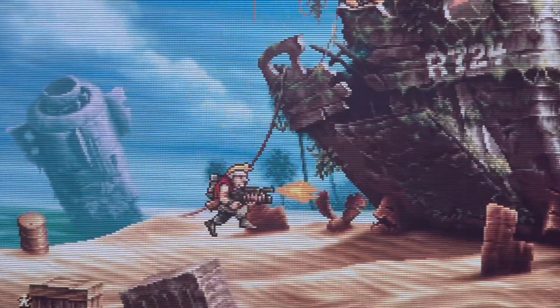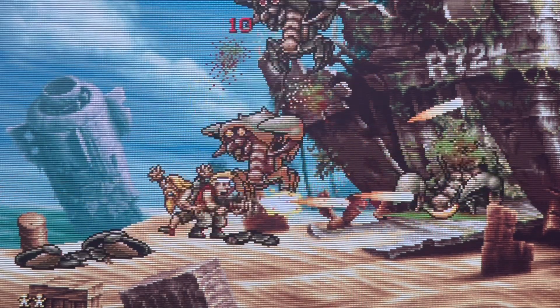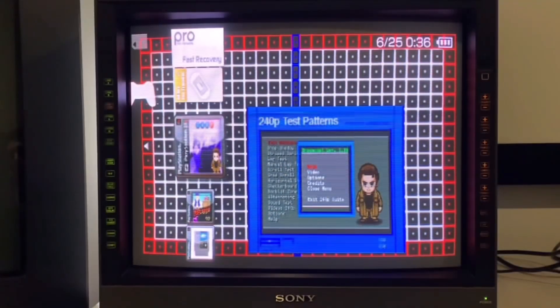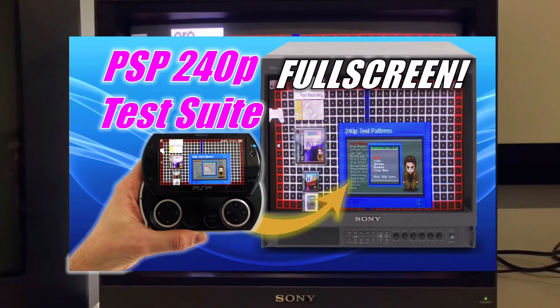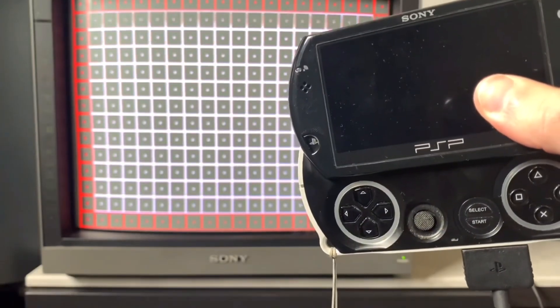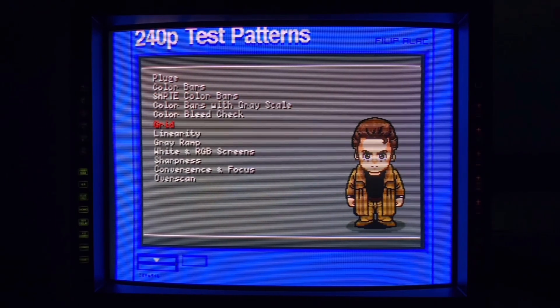Outputting the analog RGB through the OSSC Pro to display in 3x 720p on my projector is equally crisp, and the scaler's post-processing options let you add scan lines and mask overlays for that CRT look. I previously made an EBoot of the 240p test suite for the PSP as a portable test pattern generator outputting composite and component, but for those that also need RGB, life's a little easier thanks to the Analogizer.